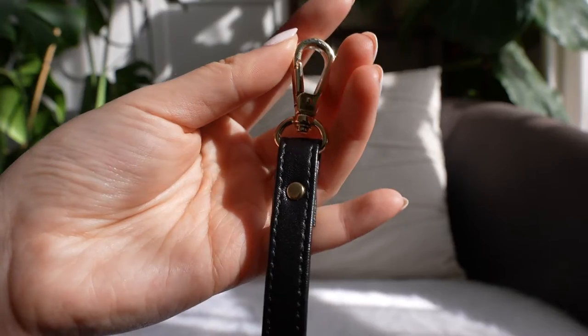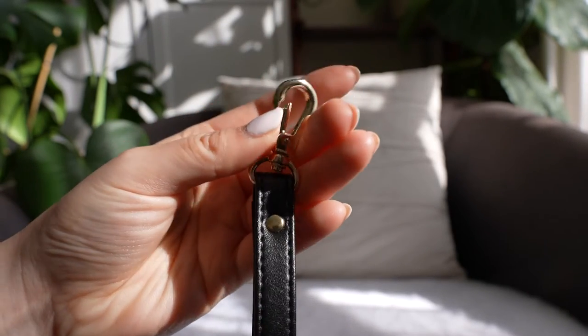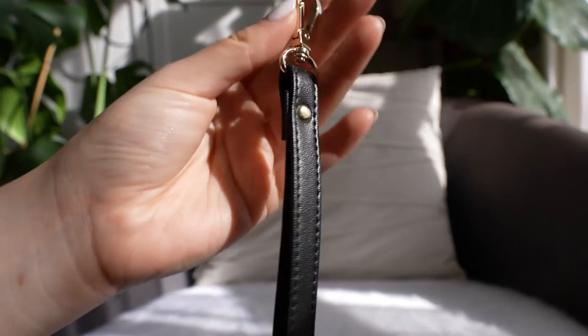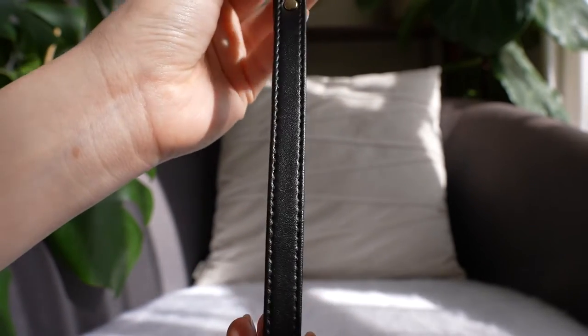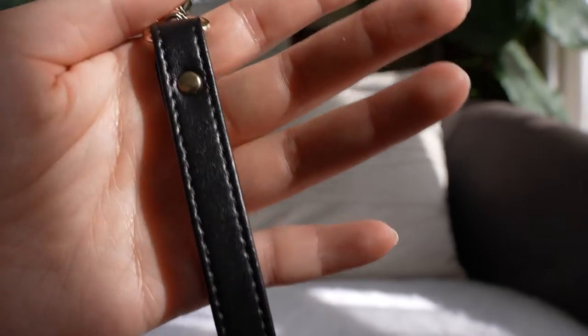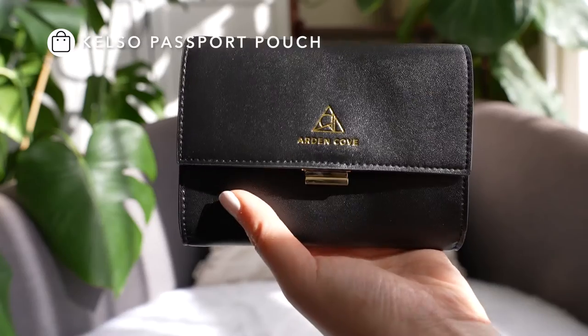Hey everyone, it's Karen here from Arden Cove, and I'm going to talk to you about our wrist strap. This is our microfiber faux leather wrist strap — it's vegan, has a smooth texture, and a clasp on one end, so you can use this to attach to any bag to turn it into a wristlet or clutch.